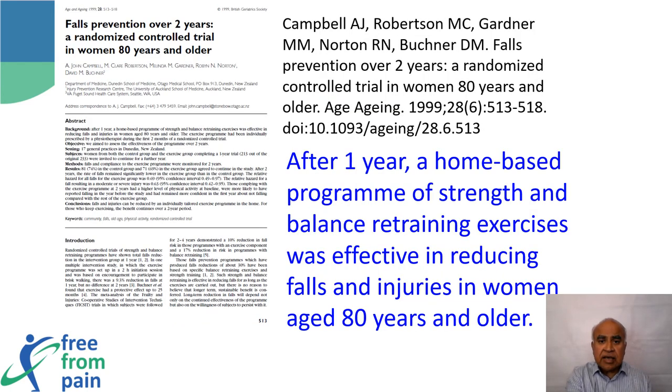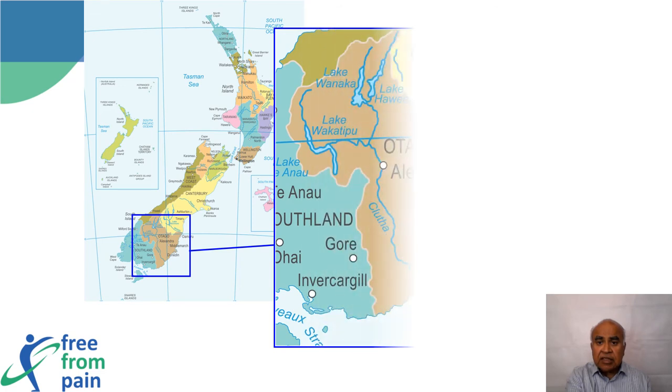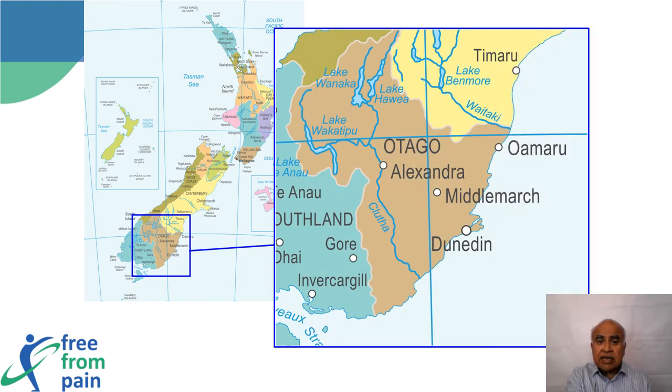Otago exercises were devised and reported by Campbell et al. from New Zealand, initially to help with falls. Research showed that Otago exercises improve balance and decrease falls in women aged 80 and above. Otago is part of the South Island of New Zealand, and the university involved is the University of Dunedin.